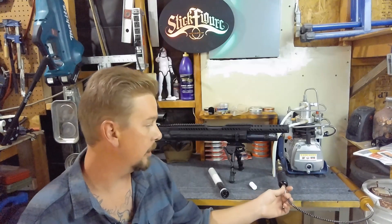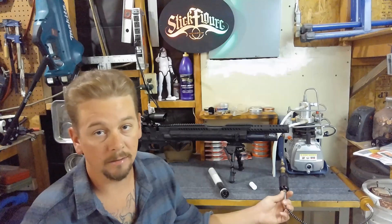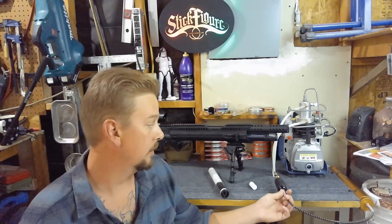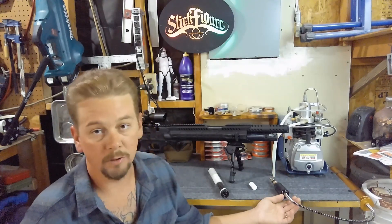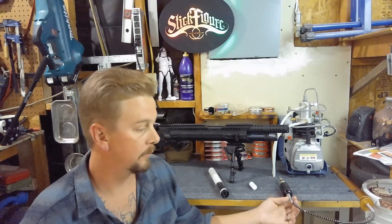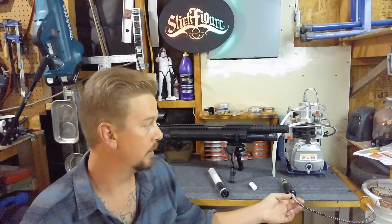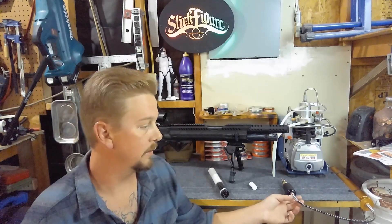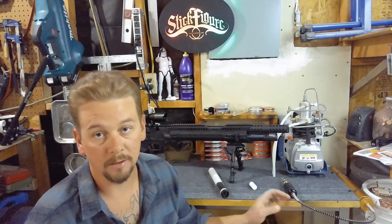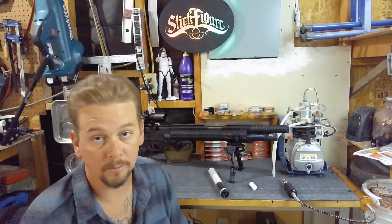I had the option that everybody does to either go with a hand pump, a scuba tank, or the compressor. With a scuba tank you have to have it filled somewhere if you don't have your own compressor — like an air shop or I heard the fire station. I mainly shoot at home so I haven't had the need to go mobile yet. Eventually I will have a scuba tank, but for now I'm just filling my guns at home, so the compressor works perfectly for me.